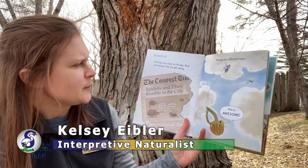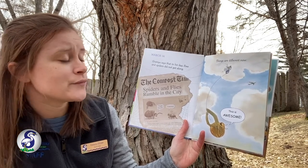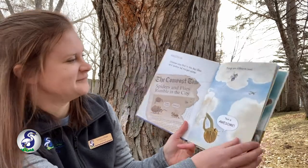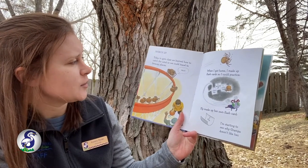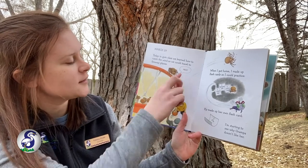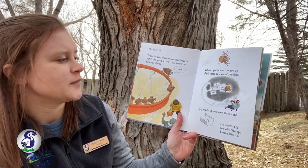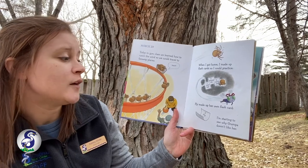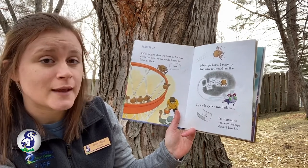On March 16th, grandpa says that in his day, flies and spiders did not get along. Things are different now. This is awesome! March 29th. Today in gym class, we learned how to catch the wind so that we could travel to faraway places. When I got home, I made flashcards so I could practice. Number one, climb high. Number two, release silk. Number three, catch wind. Fly made up her own flashcard. I'm starting to see why grandpa doesn't like her.